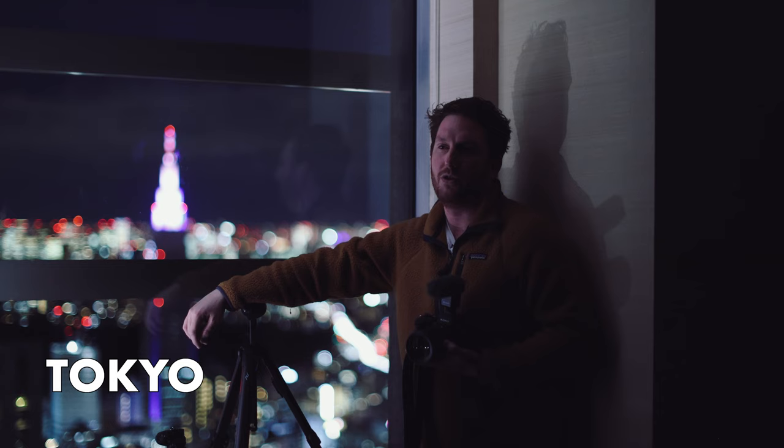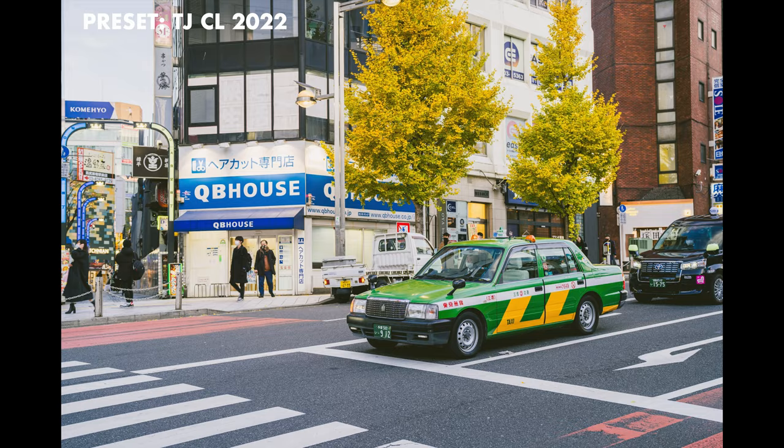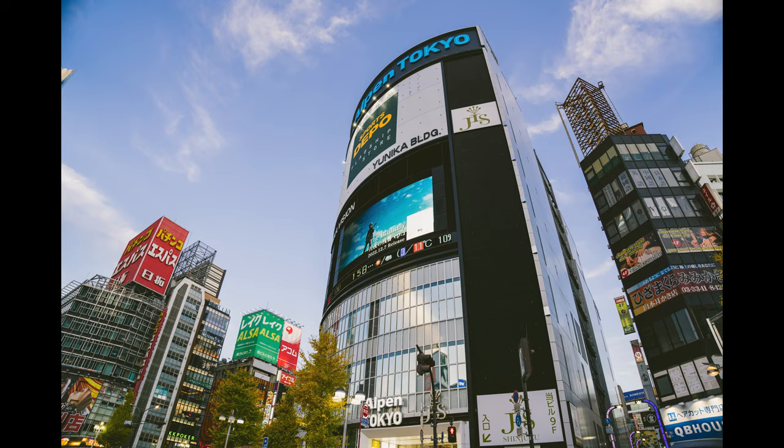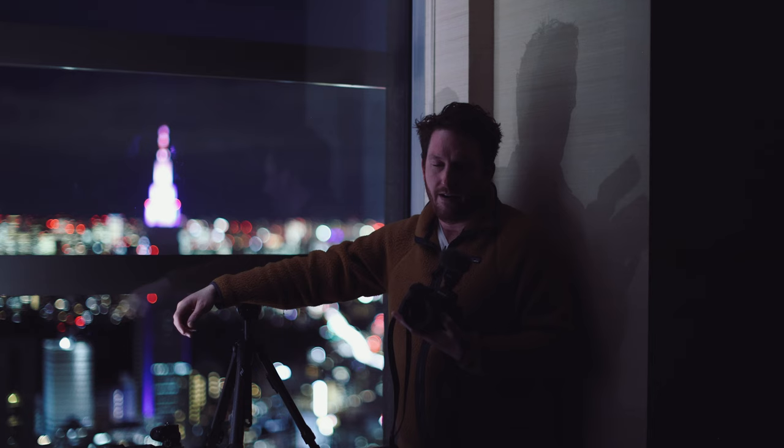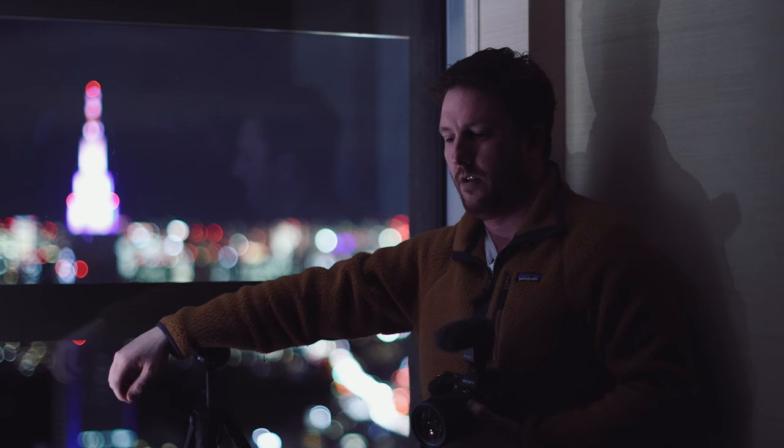I would have assumed at a price point like this that there would be some issues — they're going to make it great but then put a plastic element or something to just make the light crappy and the lens not as good as it could be, so you're forced to also buy the 24 to 70 G Master. But no — if you're happy with F4, this is the lens for you.